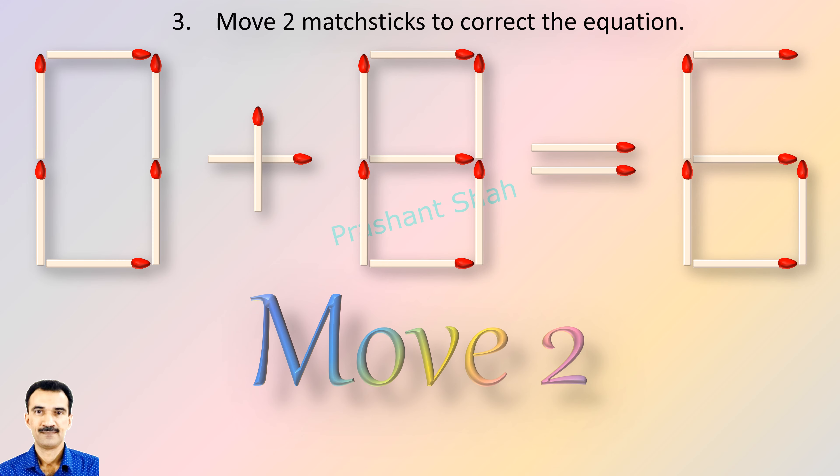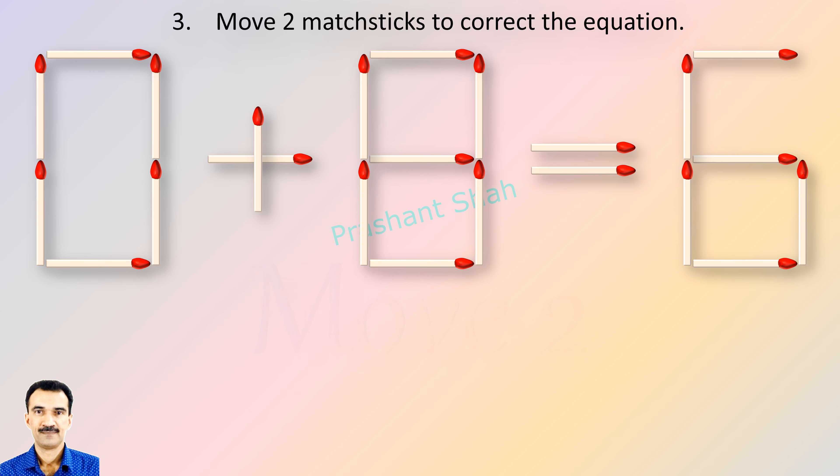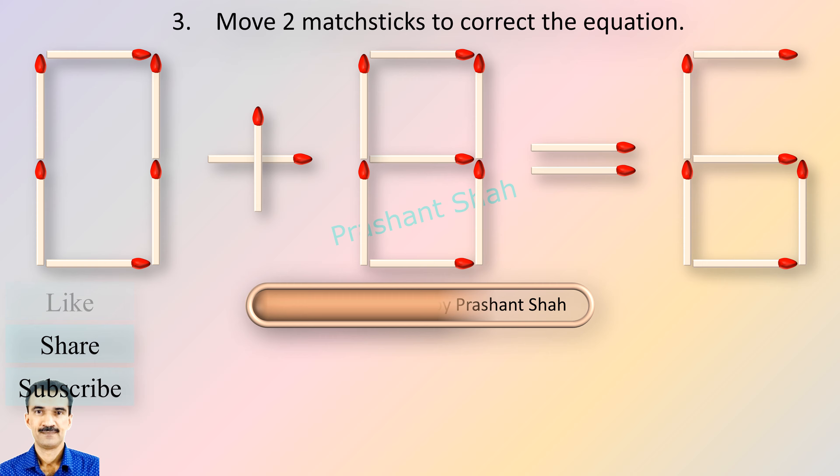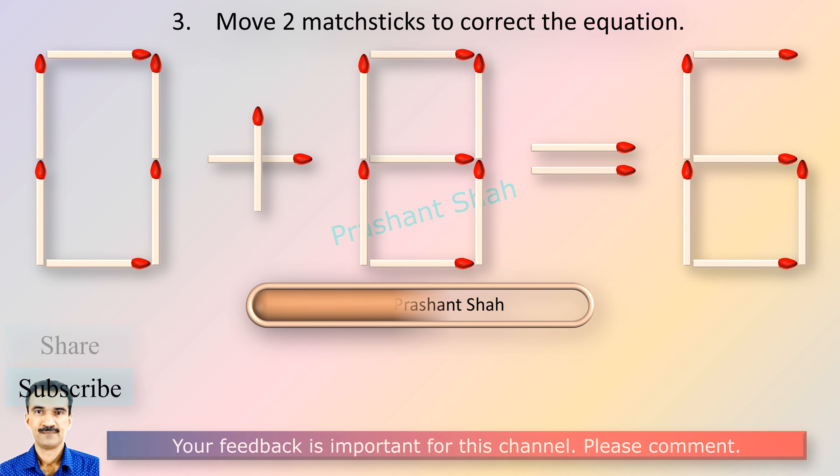You can move two matchsticks to fix the equation. You are watching Riddle's Puzzles. If you know the answer, please write in the comment section.